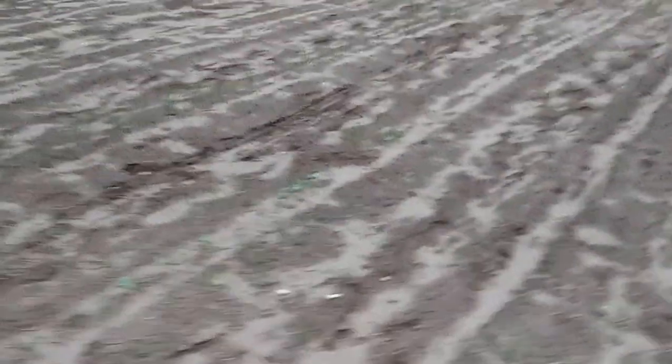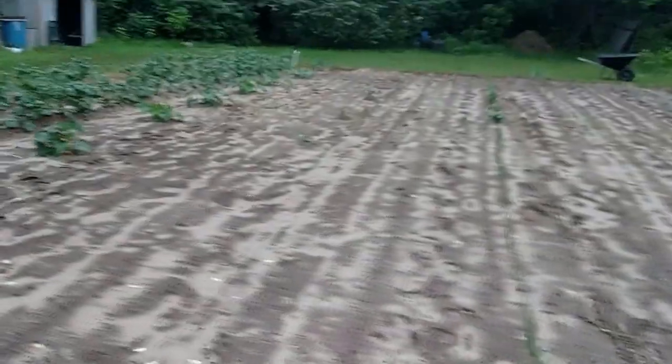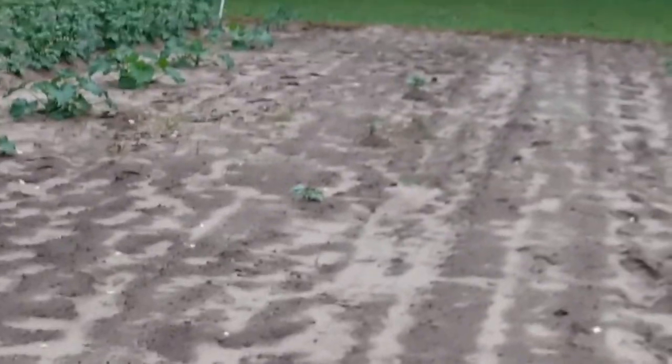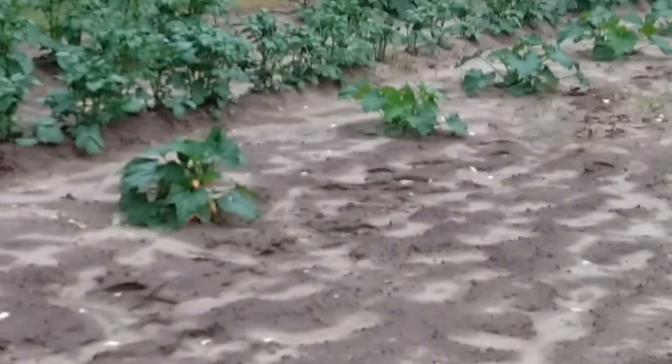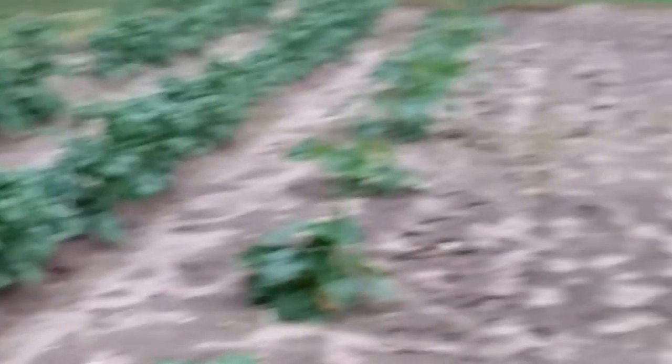We're going to try that. My peas aren't looking real good. There's my okra. Got some onions. Got a few watermelons out there — I don't think you can see them very well. We've had the garden about a month, I think. There's some squash and zucchini, and then potatoes.